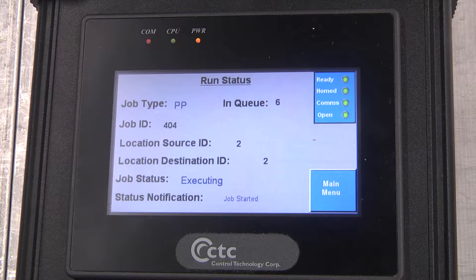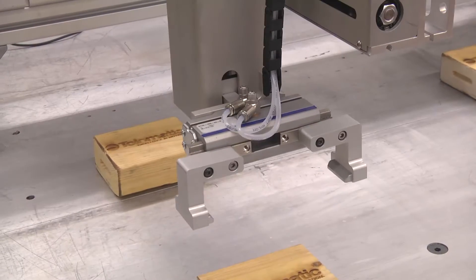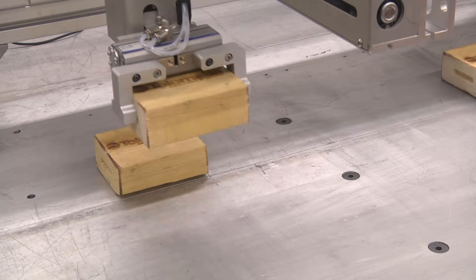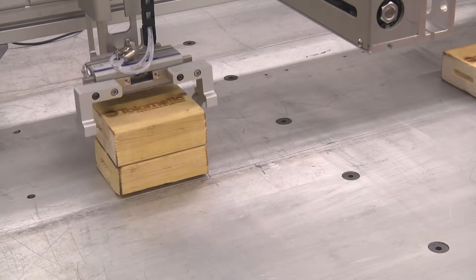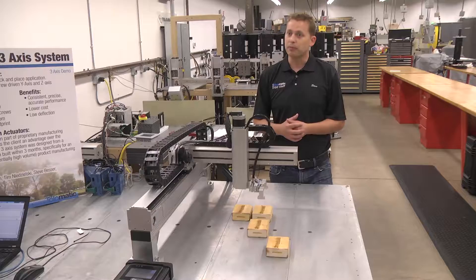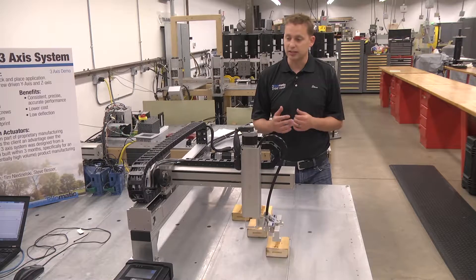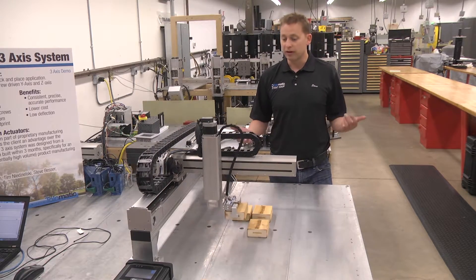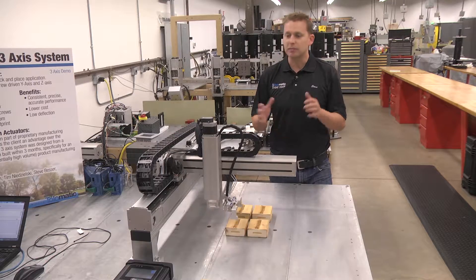Right here in front of us is just a hard-coded program — move this here, move this here — pretty simple. But essentially this is just the hands and the arms and the brains, with limitless possibilities. You can program artificial intelligence into this thing to play checkers, play chess, whatever. It's just the mechanical system.